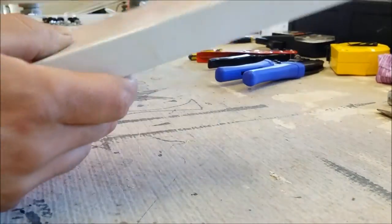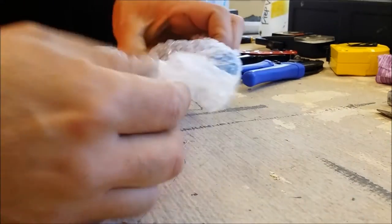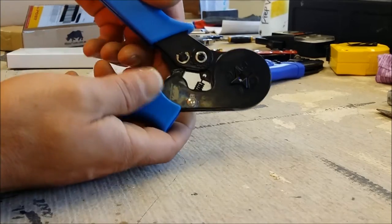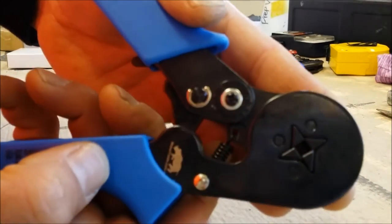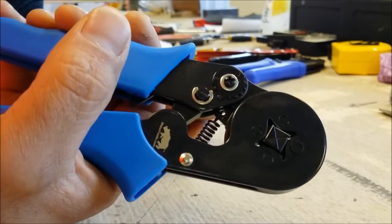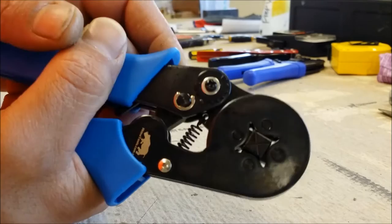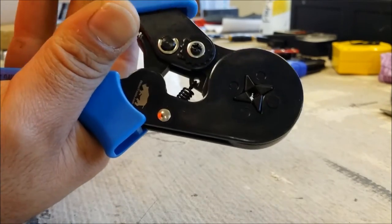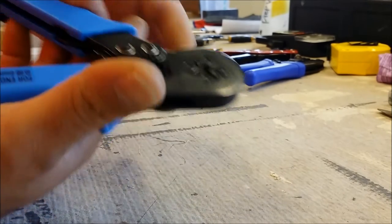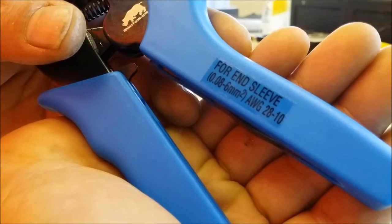Here it is — the package I've been waiting for. It's another pair of crimping pliers, but these are not just normal crimping pliers; they're actually boot lace ferrule crimping pliers. When we crimp down, these four jaws lock in and crimp the boot lace. It's ratcheting, so we go all the way, then open, and the jaws open back up. It does from 0.08 to 6 millimeter square wire, 28 to 10 gauge.